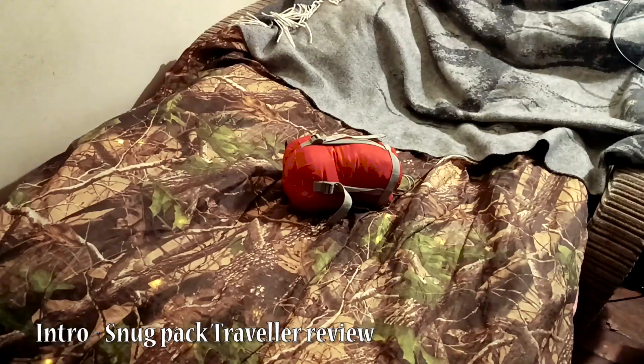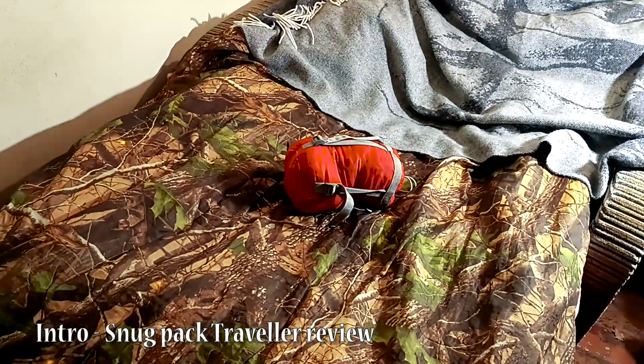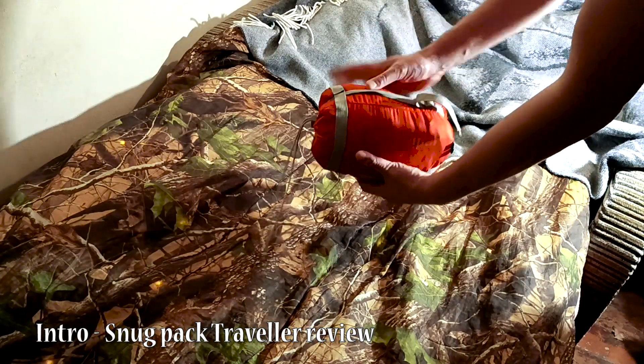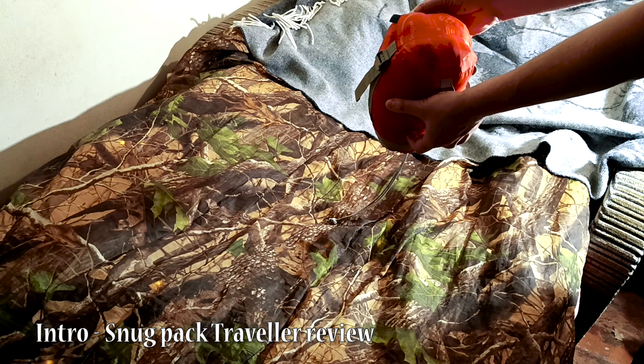Yo campers, back with another gear review! This time we're checking out the Snugpak Traveler sleeping bag. I've been snoozing in this bad boy for three years, so buckle up for a real, down-to-earth review.